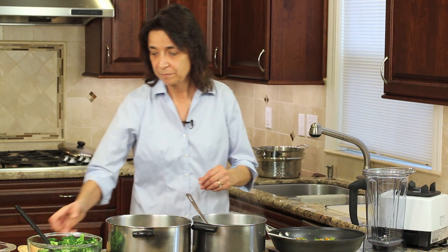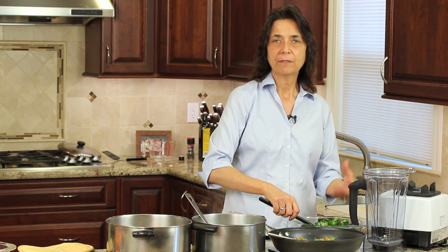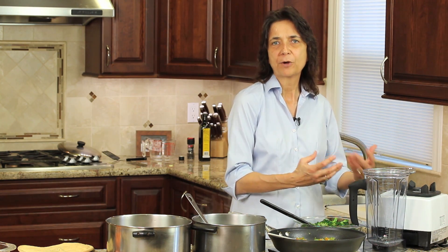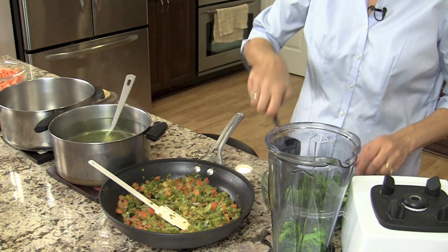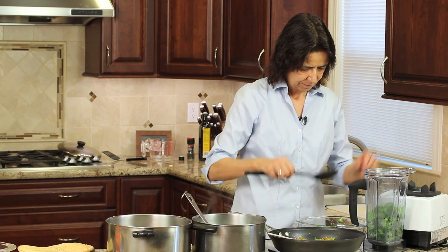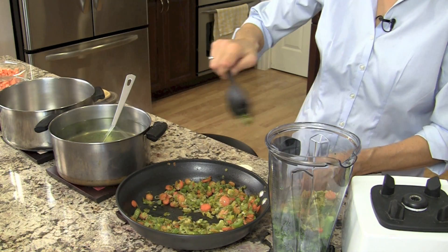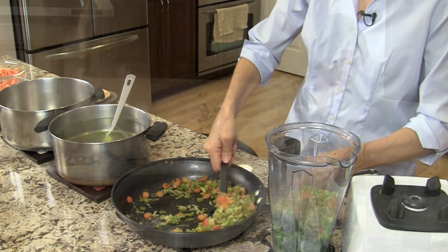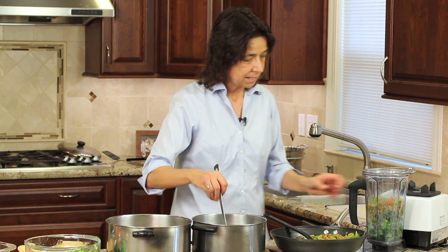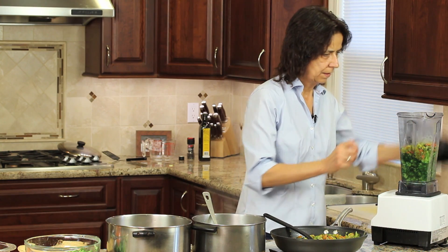Now we blend. I'm taking three-quarters of the broccoli and blending it up, leaving one quarter set aside so there are some whole pieces in the soup for texture. I add it to the blender while it's still warm — it tends to blend up nicer and creamier that way. I set aside that quarter, then add some of the mirepoix. This is going to make the soup rich and creamy.